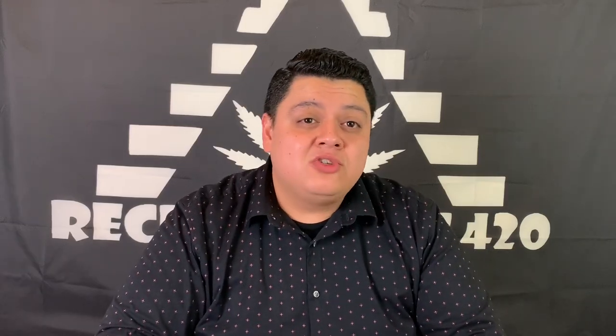So with all that, if you guys enjoy what I'm doing, my name is Manny Tree. This is Recreational 420. Make sure to stick around and I will be back again with you guys soon.